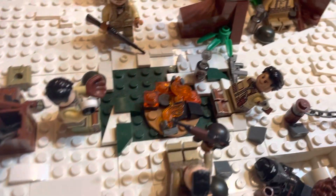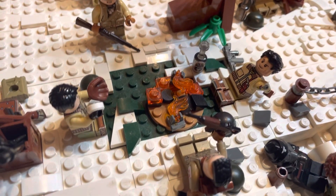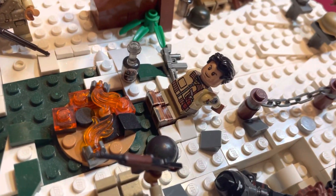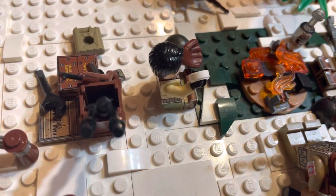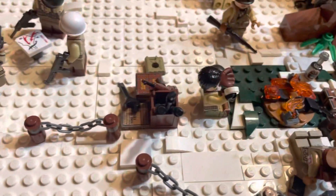Over here, we've got a little campsite where they start a fire and the snow kind of melted around it. This guy's got some bottles, and this is a guy with a Thompson.